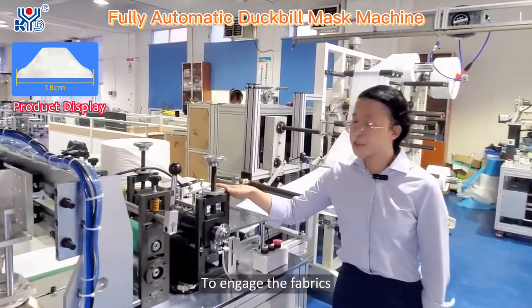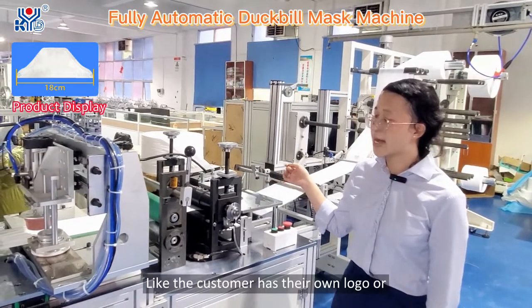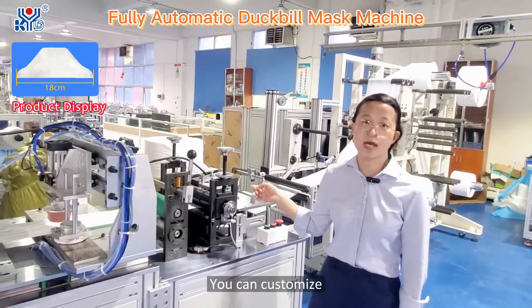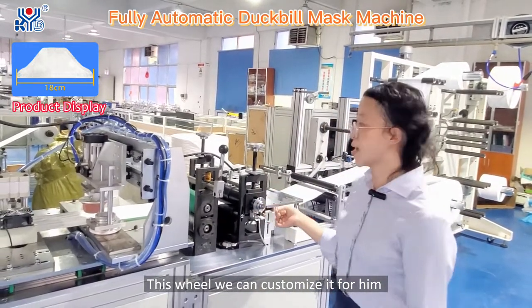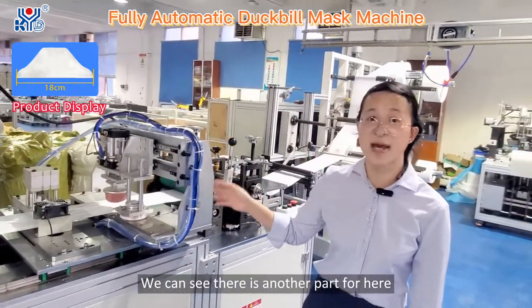The welding wheel is used to seal the fabrics together. If the customer has their own logo or their own shapes, we can customize this wheel for them.